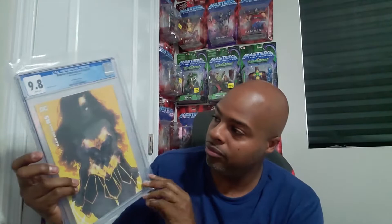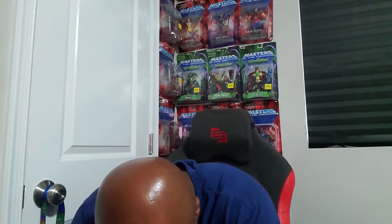We got some goodies — they sent this back to me. The Snake Eyes one, that's pretty cool. I forgot to take this out. They sent back the COA. Anyway, Wonder Woman Black and Gold — Rolls-Besh variant — love this cover. Got a 9.8, super happy about that. That's a nice cover.